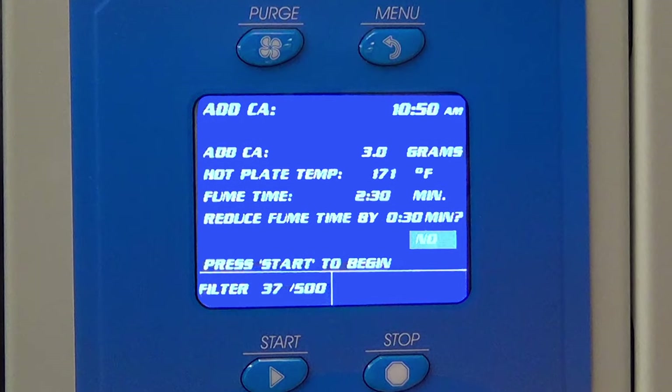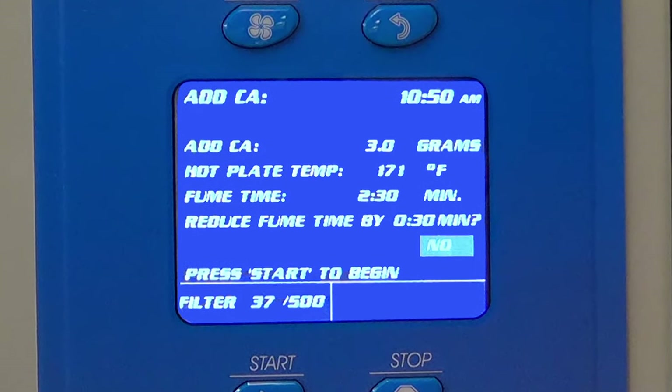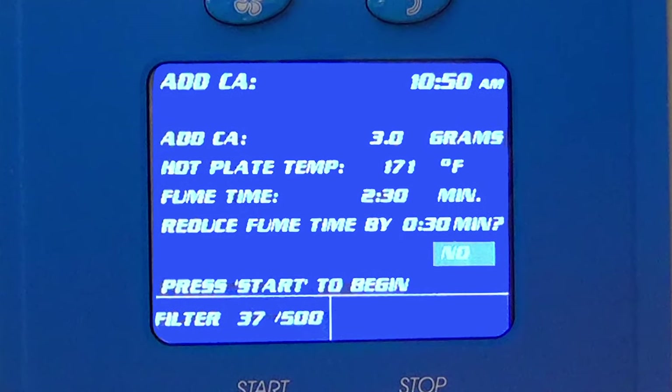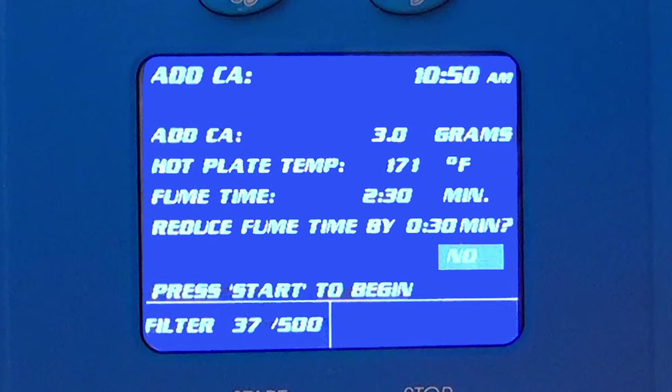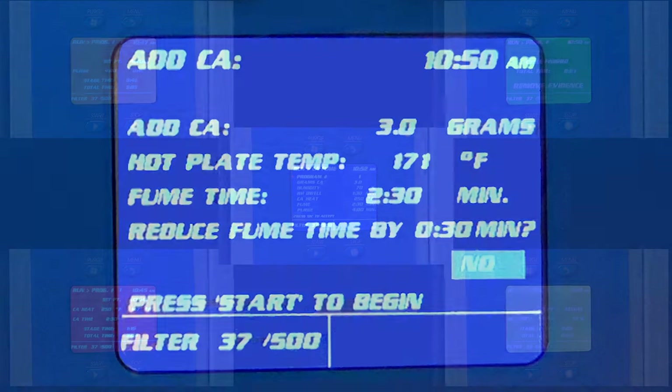If a previous fuming cycle was recently run and the hot plate is still warm, a fume time adjustment recommendation will be displayed. This is a reduction of the desired fume time by a predetermined amount based on the hot plate's elevated temperature.